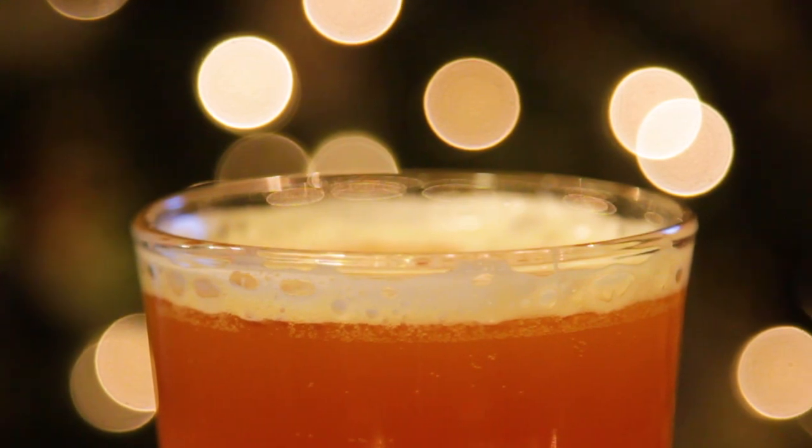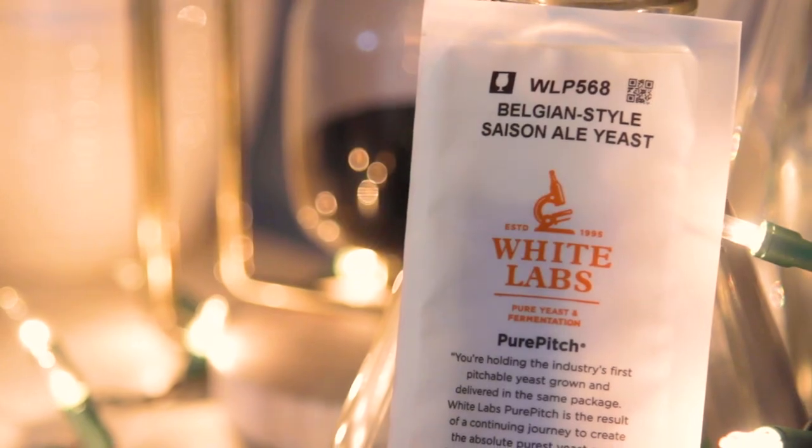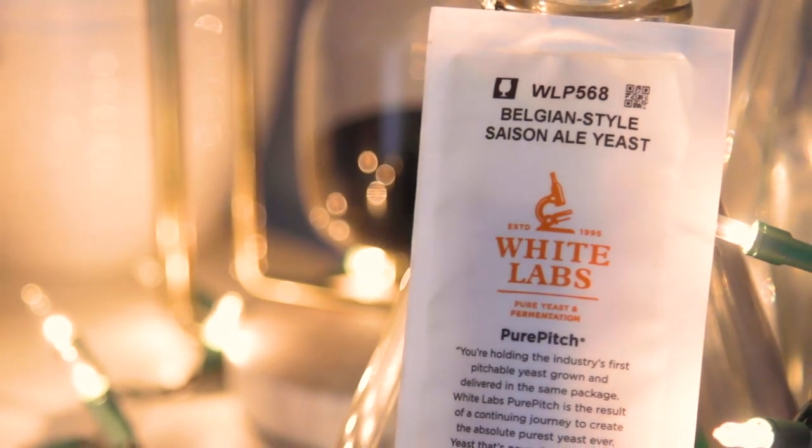And for the saison to live up to its peppery name, we'll also enhance the flavors with the hops I choose, the yeast, and how warm we ferment. This is going to be a fun one.